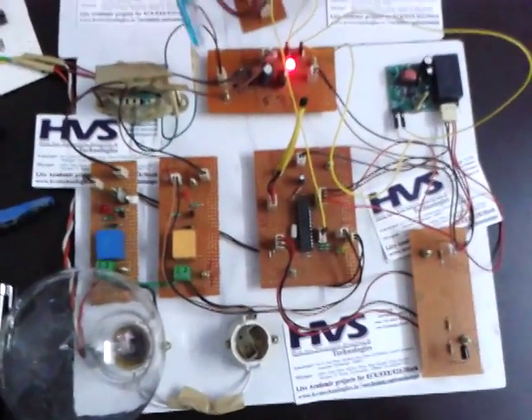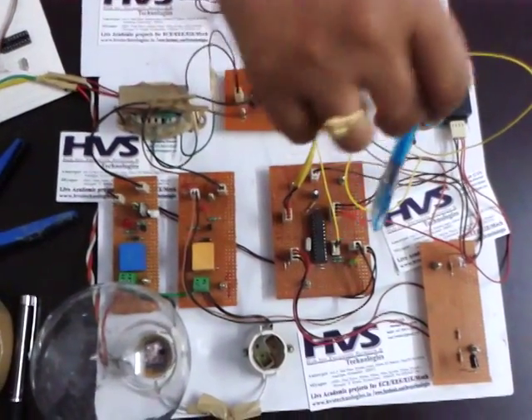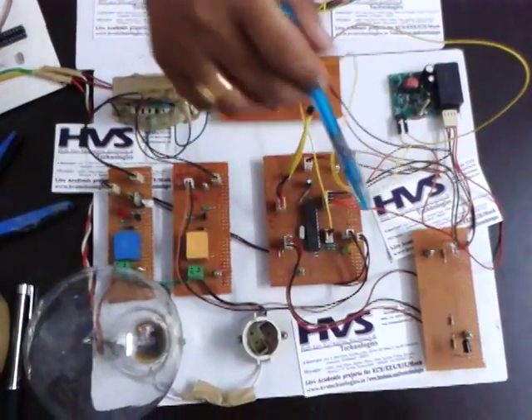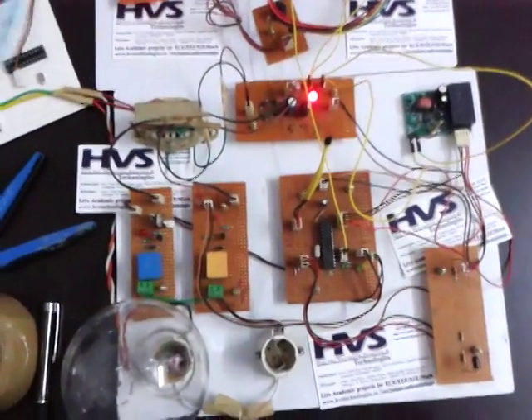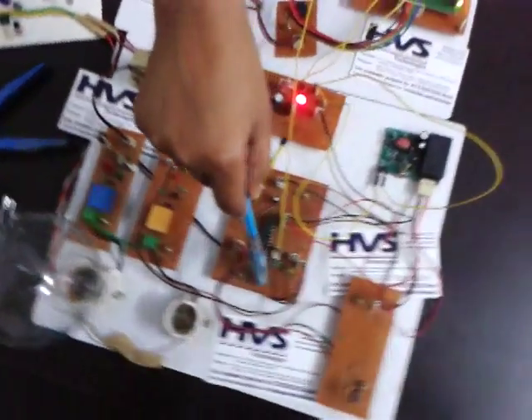First, we have the power supply section, which provides power to the controller section. The regulated power supply converts 12 volts AC to 5 volts DC for the controller section.